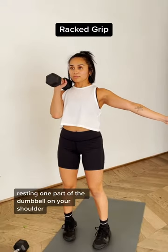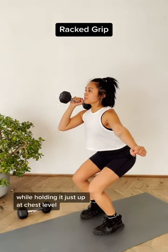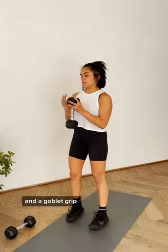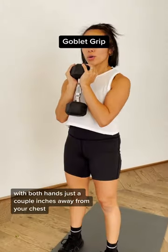A racked grip, resting one part of the dumbbell on your shoulder while holding it just up at chest level. And a goblet grip, holding it at the center of your chest with both hands, just a couple inches away from your chest.